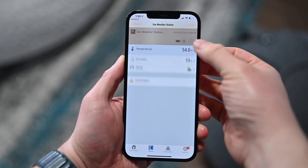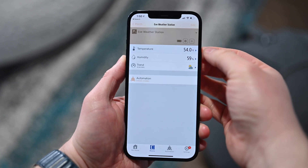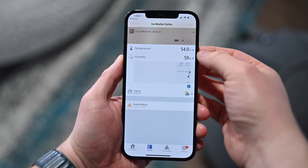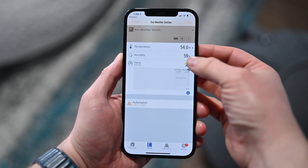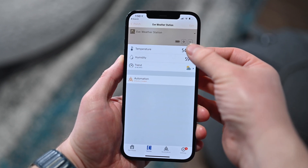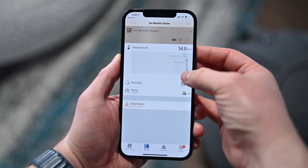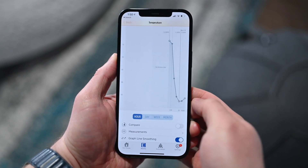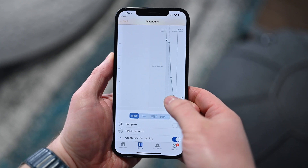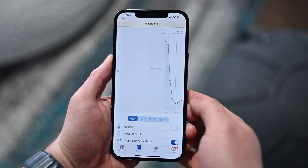Looking in the Eve app, you can see all that wonderful information displayed graphically, which is super cool to see over time. You can view this over long periods as well — maybe you have this for a while or have a previous device and want to go back and look at what it was like last year. Was it usually this hot right now? You can look back a year ago and see. It's great to have that historic data.